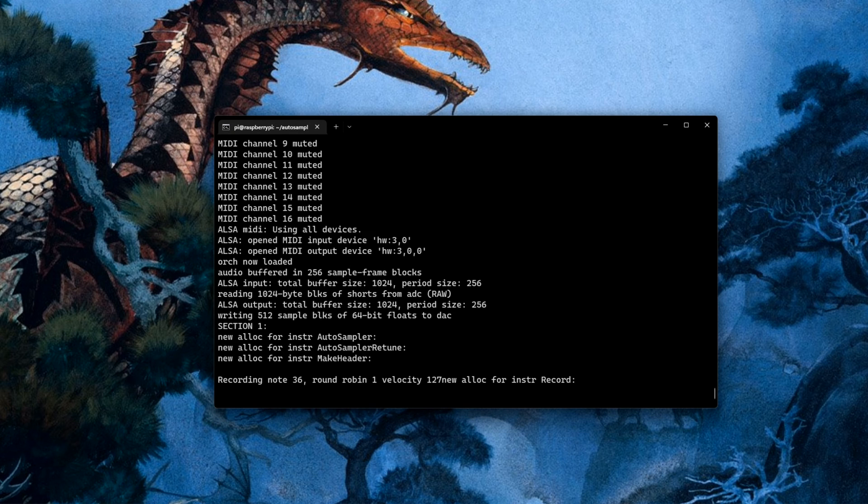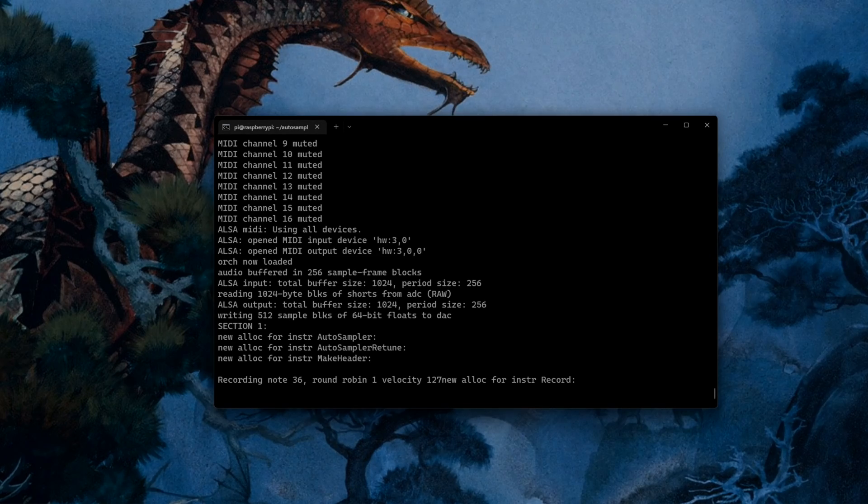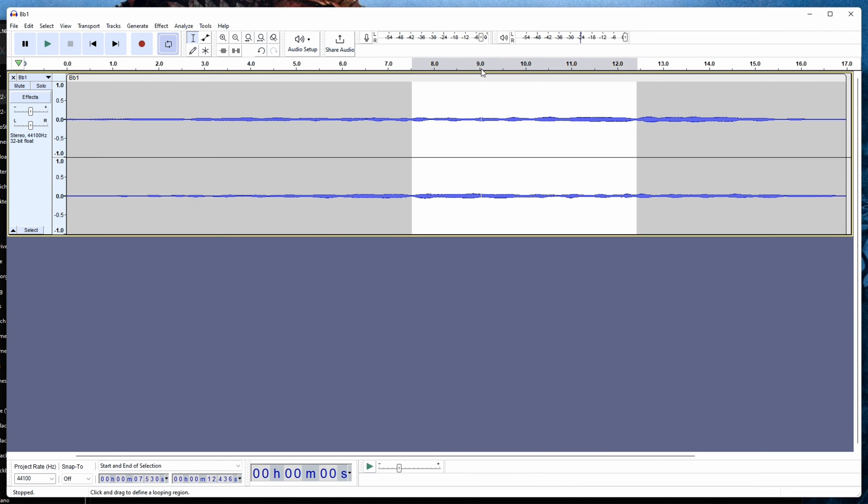You can then transfer those WAV files to your USB stick and create the definition file as already shown. By the way, SamplerBox will use the loop points you can set in WAV files, for example in Audacity.